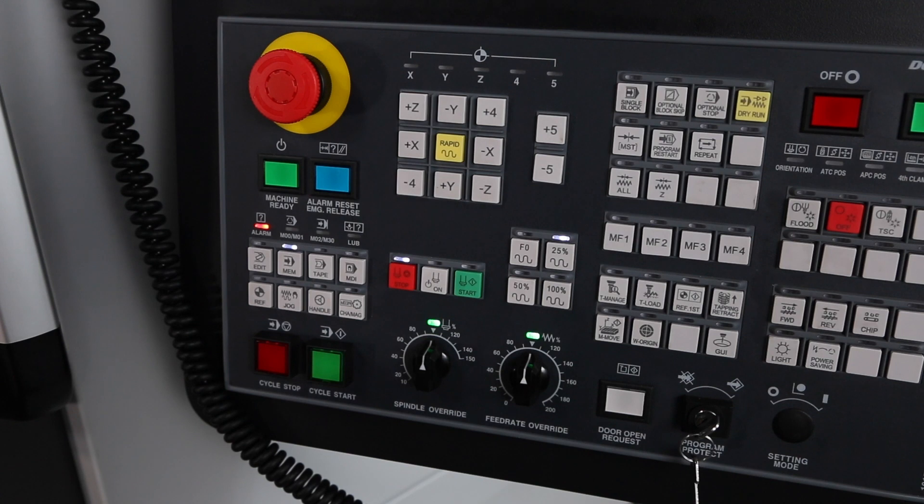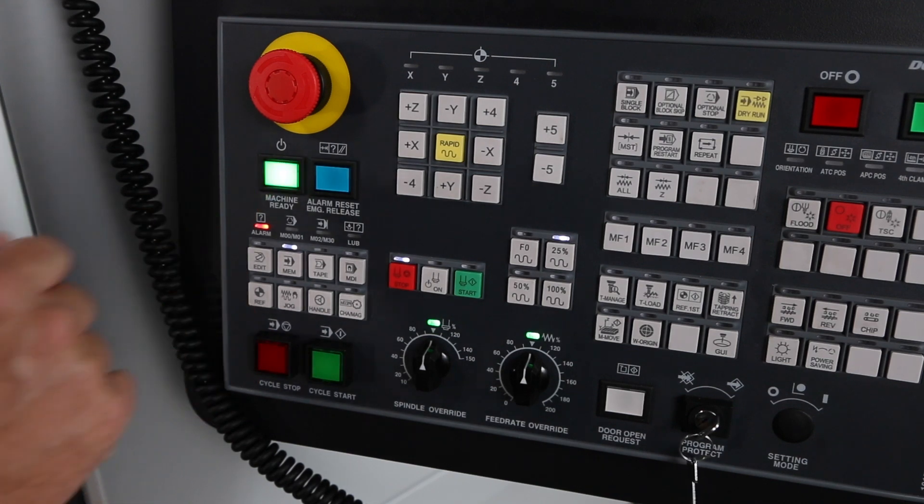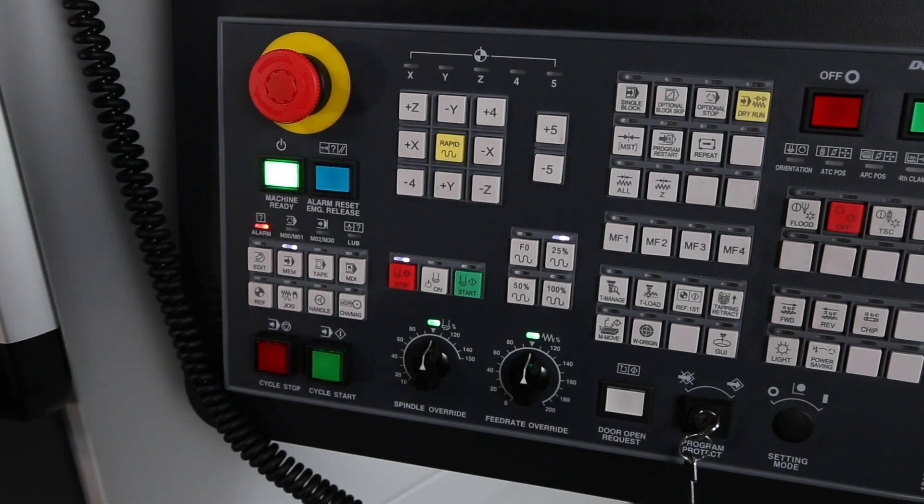Step two: release the e-stop and press the green machine ready button. This restores your power and operation to the machine.